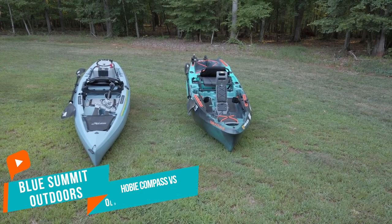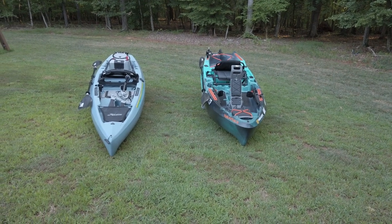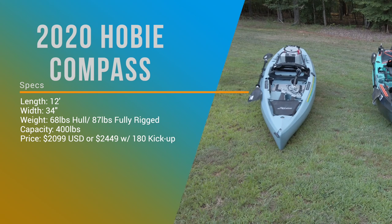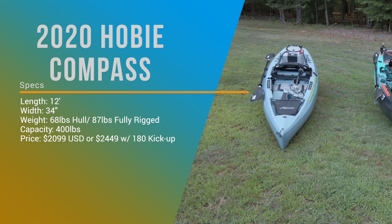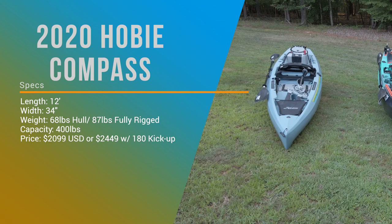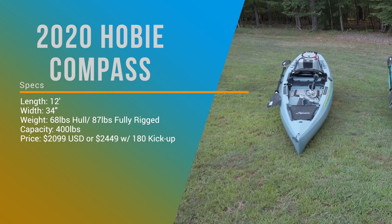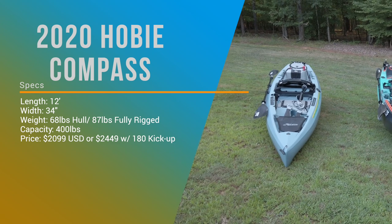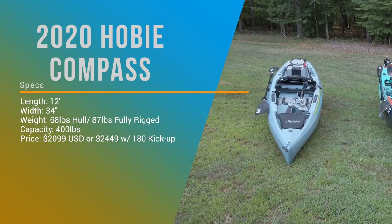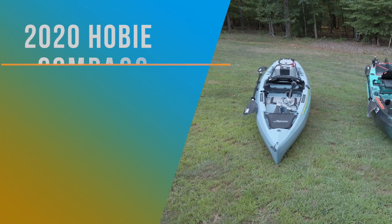Let's just get a couple of things out of the way. The 2020 Hobie Compass is $2,099 — that's without reverse. If you want reverse and the kick-up fins, it's going to be $2,449. That comes in camo standard, but you can get any color with the 180 drive with the turbo fins and kick-up fins. It's going to be 68 pounds, 87 pounds with the seat and drive. And it's 12 feet long, 34 inches wide.